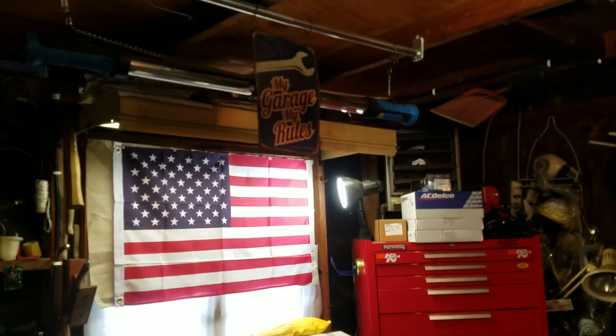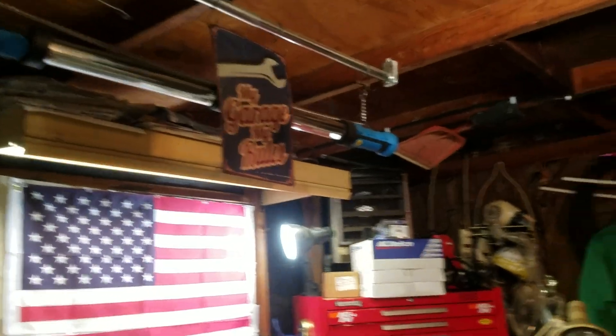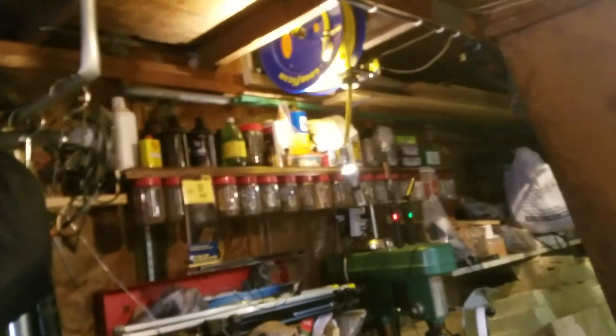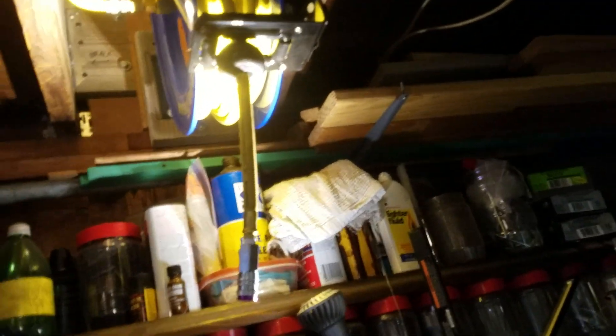Alright, it's my garage, my rules. I like that concept. What I want to do is talk today on this final video that I've just made. I put the finishing touches on putting an air compressor in my attic to free up the floor. I've got a single car garage that I do all my projects in, and I just don't have room.